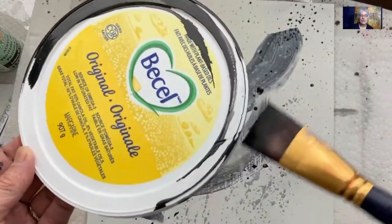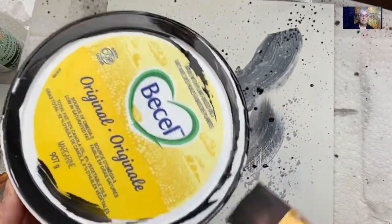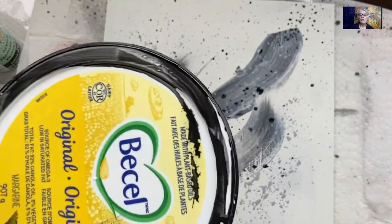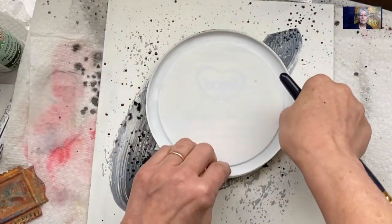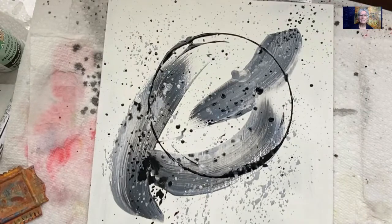We're painting the lid of a margarine container, and what we'll do is print that. When you paint the high spots on the lid, those are the spots that will print. So you take that lid and you press it onto your board, or your canvas, or your paper, depending on what you choose to use. I just press lightly to make sure it prints — and ta-da! Instant circle. Really easy to do.